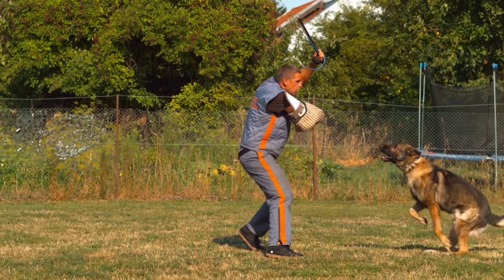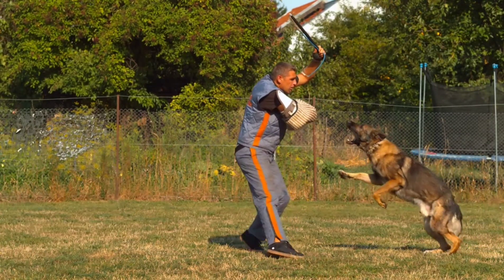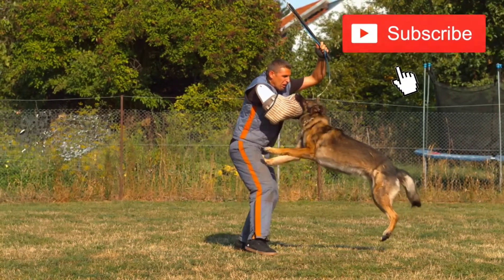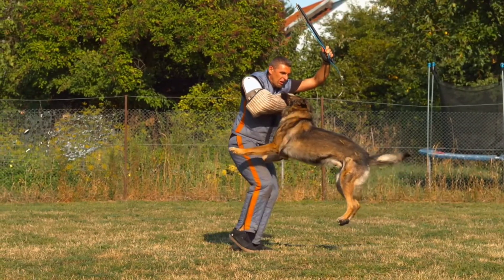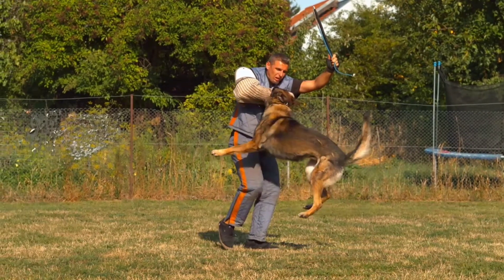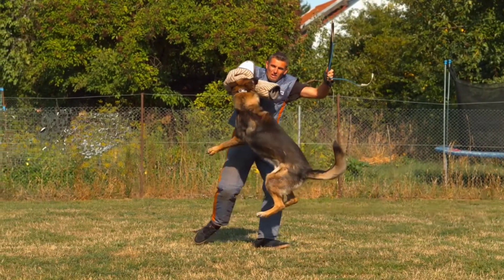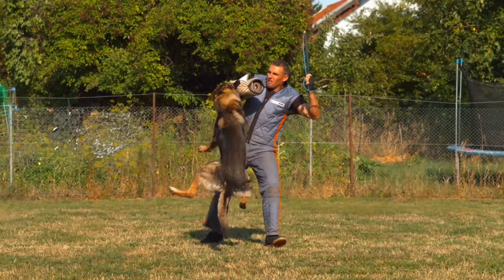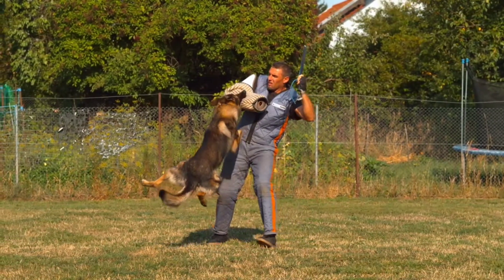Training your dog to attack can be an easy job if you know what to do. Welcome to Pet Care Tips channel. If you are new here, consider subscribing. Today we are going to take a look at how to train a dog to attack. A personal protection dog is the kind of animal that will attack someone who threatens you. If you're wondering how to train a dog to attack, this guide explains each step.